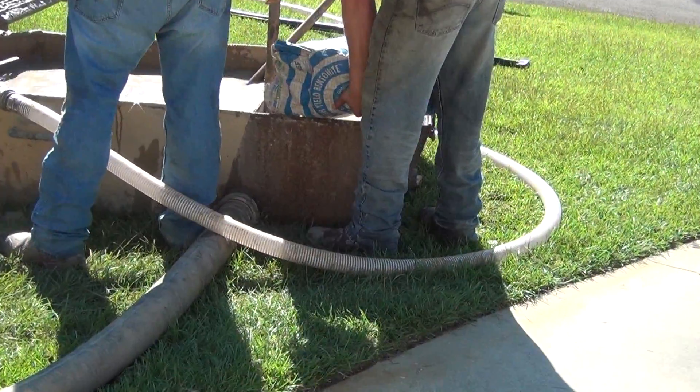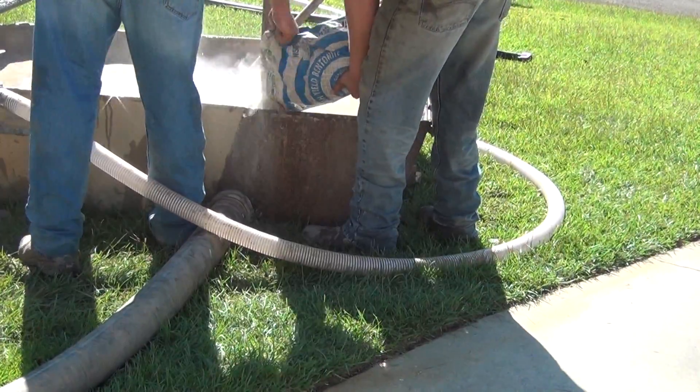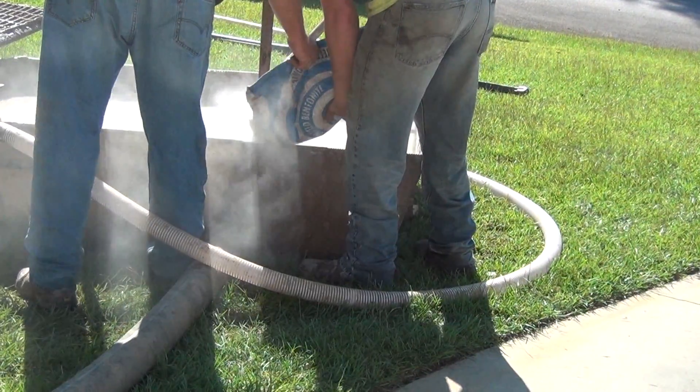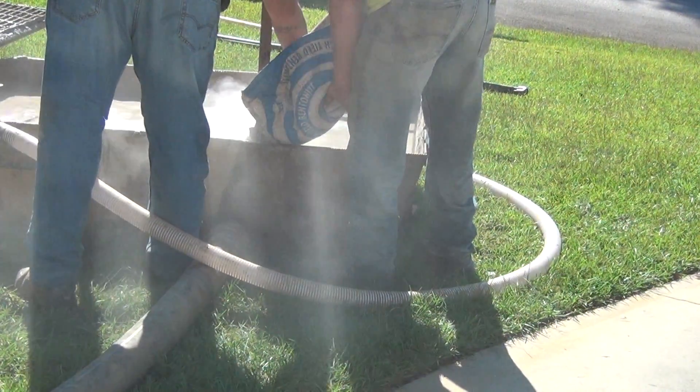Bentonite clay is added to the drilling fluid to solidify the sides of the hole. This prevents the sandy walls of the hole from caving in, thereby permitting very deep holes to be drilled. Note that the bentonite is being added just above the suction hose for the mud pumps.